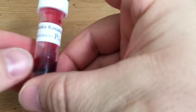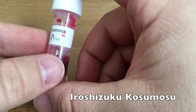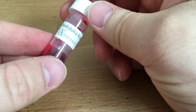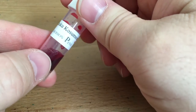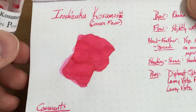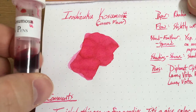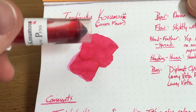Hello folks and welcome to an inkdependence.com brief video review and water job test. Today we have Iro Shizuku Kosumosu, which had a little typo on mine, so I thought it was Kosumosa for a long, long time. But then I started looking it up on the interwebs and found it had a U. This is apparently the Cosmos flower, which I almost actually got today. I am a gardener and so I almost bought some Cosmos flowers, but I didn't — I'm waiting for another flower sale.